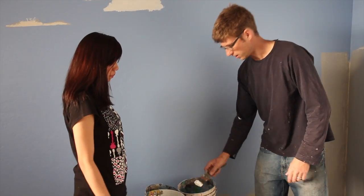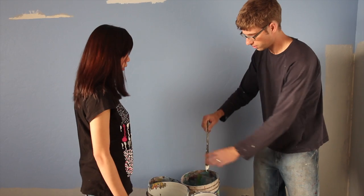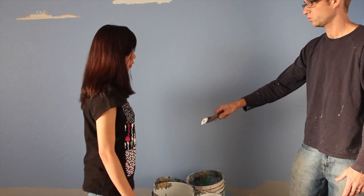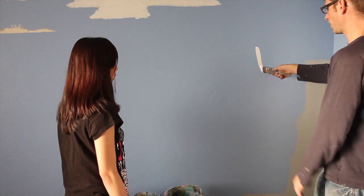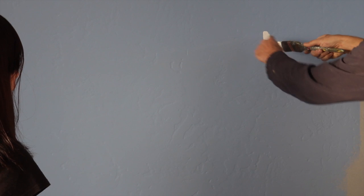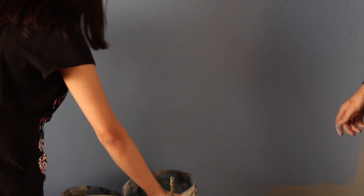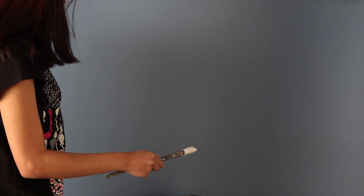When you dip the brush, hold your hand way down — not like this — you're way down and you dip it in just like I showed you. Rotate it until it stops dripping. Then I want you to go to the wall. Notice how the brush has a longer pointed end — that's the part you want to be dragging away from. Just make one line like that. Go ahead and try it.